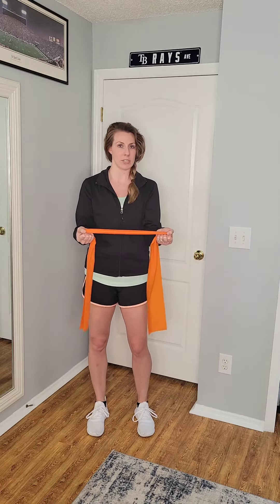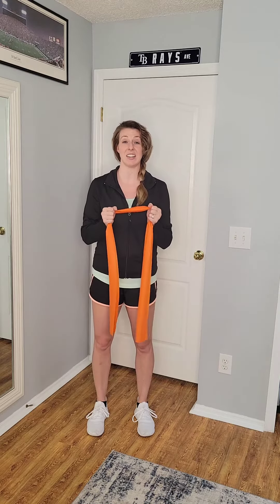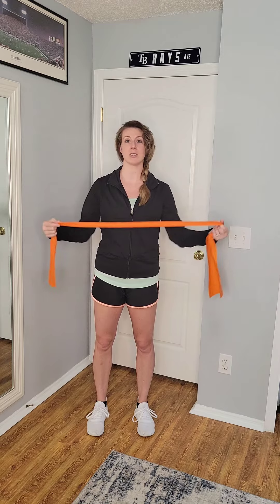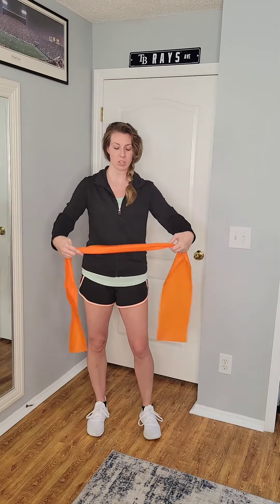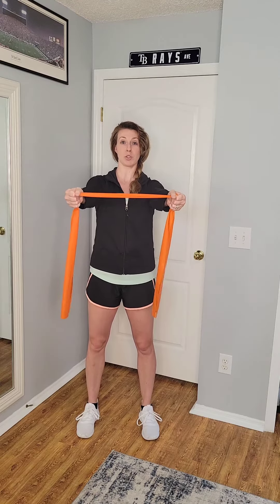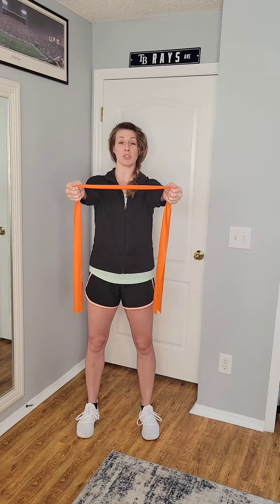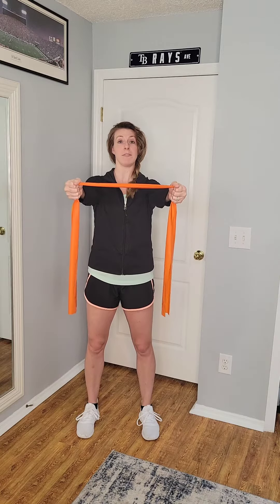If you feel like you need more resistance, you can always close that gap, and if you need a little less tension, open the hands further away from each other. Holding onto the band, start with the arms forward at about shoulder height — 90 degree level — with thumbs in an upper position towards the ceiling and palms facing each other.